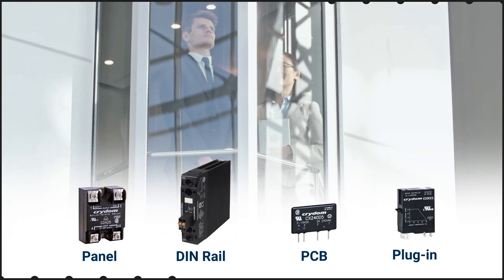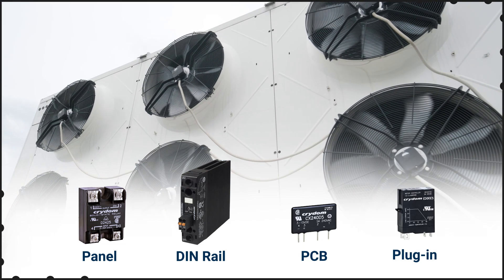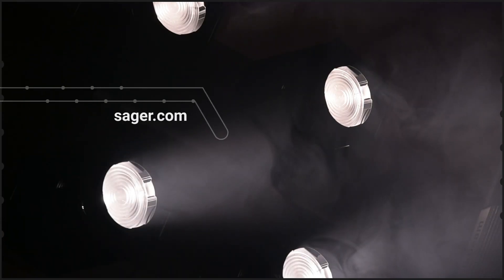These come in panel, DIN rail, PCB, and plug-in packages, and with AC or DC control inputs to suit different use cases. You can learn more about Sensata Crydom Solid-State Relay products at sensata.com.